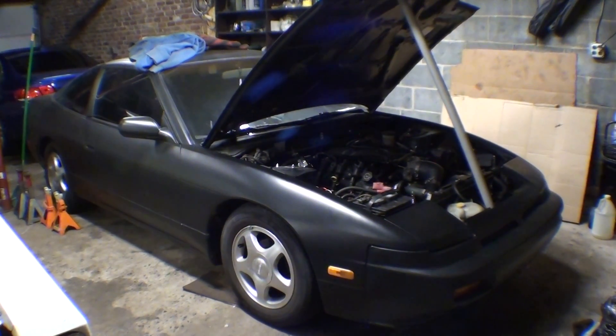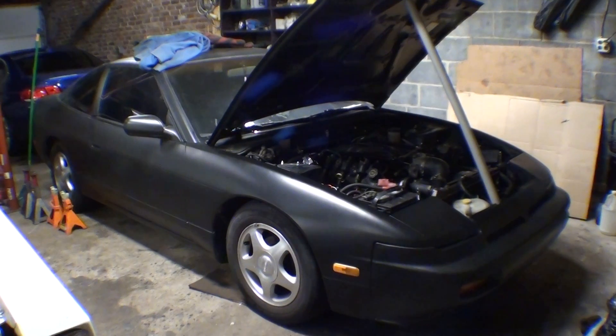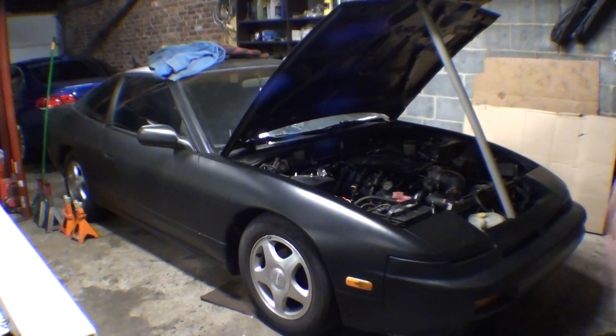Alright guys, quick update video on this car. I know everybody has been wanting to see everything.